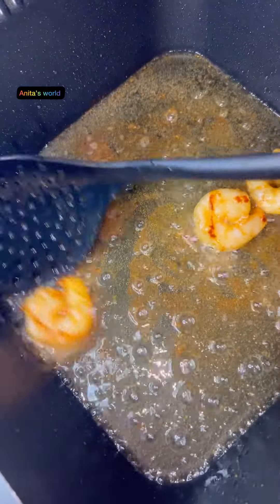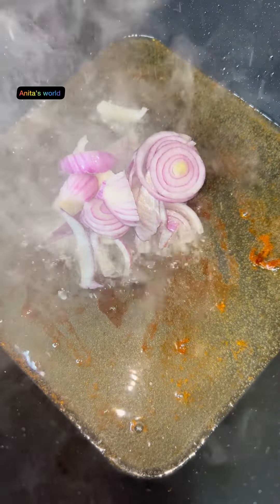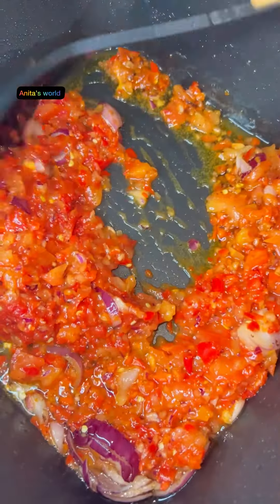Here are my prawns — I've already marinated them for about 10 minutes. I'm going to fry them. Then for that same pot, I'll pour my onions and add my blended pepper mix and fry them, then add seasonings.